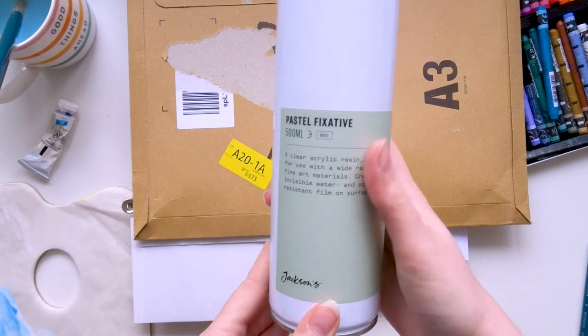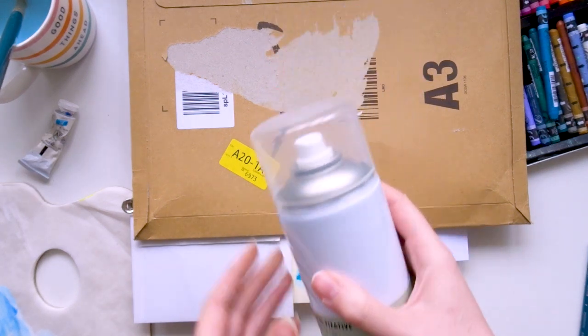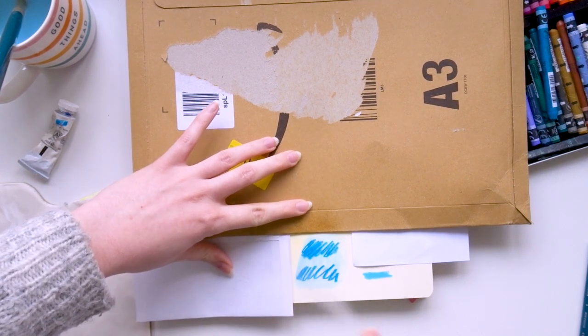I'm also showing you how the spray works on gouache with neocolor over the top. This is a spray I bought from Jackson's, and I've covered up the swatches I don't want sprayed with the fixative. Obviously you should do this outside — when I spray my pieces I always do it in my garden.